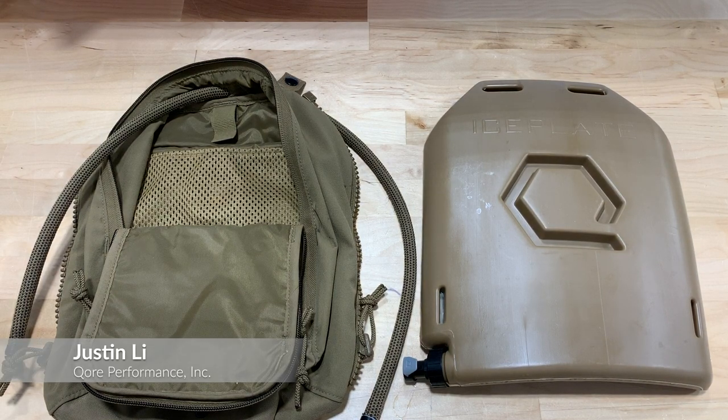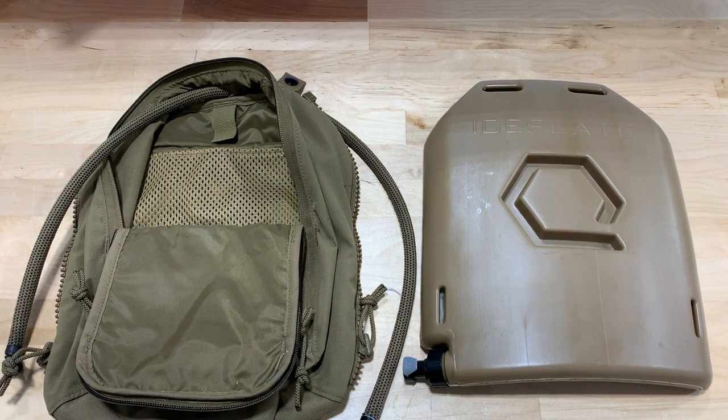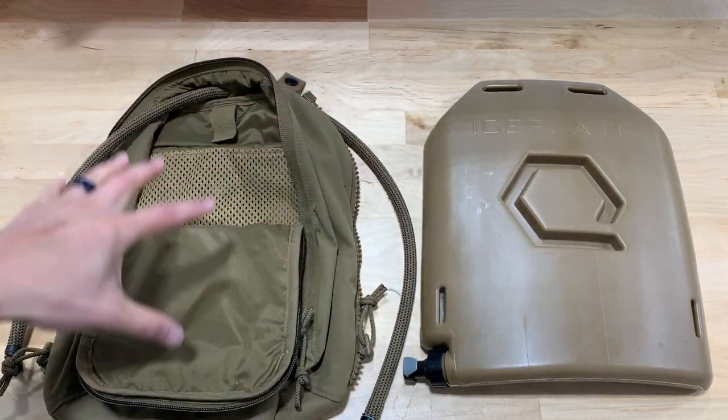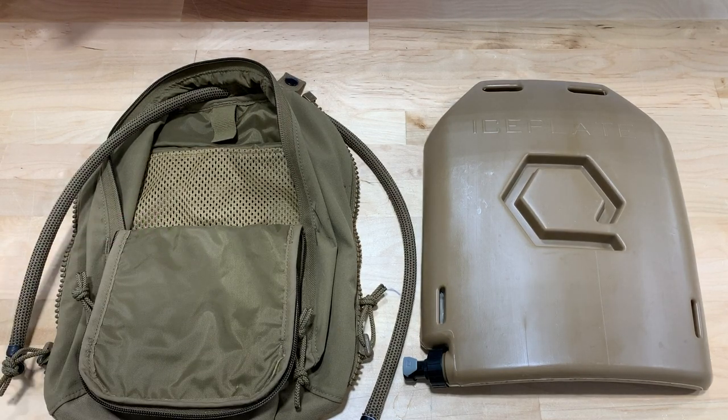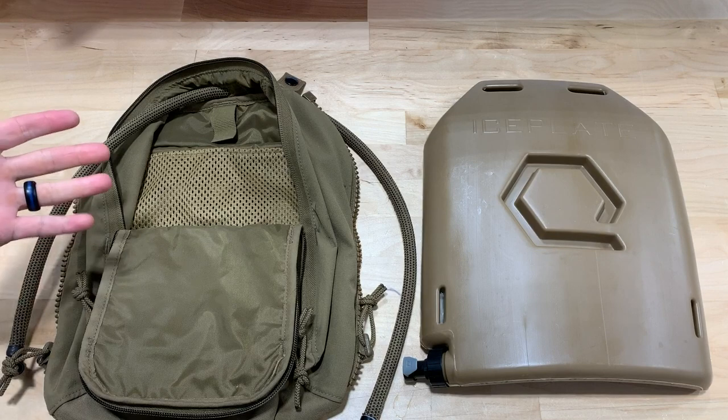What's up everyone, Justin from Core Performance here to put together a quick video to answer a question that we get very frequently, which is: does Ice Plate Carve work with a Velocity Systems Scarab LT Zip-On back panel or LE? And the short answer is yes, and we're going to show you how to do that.